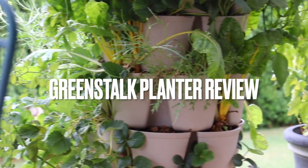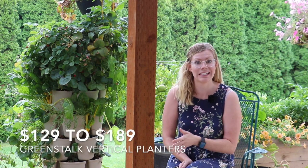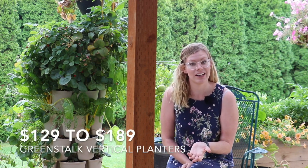Today we're talking all the nitty-gritty about these Greenstock Vertical Planters. Although these planters are expensive — they can range from $129 to $189 — they also have a lot of sales. I got mine during their Valentine's Day sale and I think it was just under a hundred bucks for a planter that's normally $189.